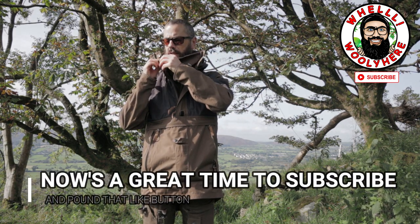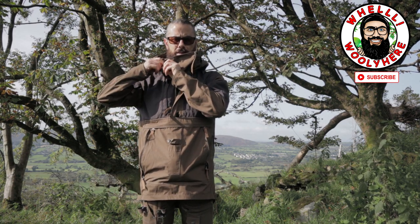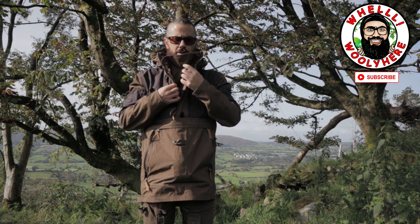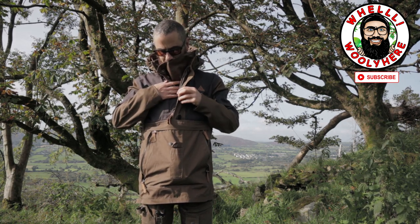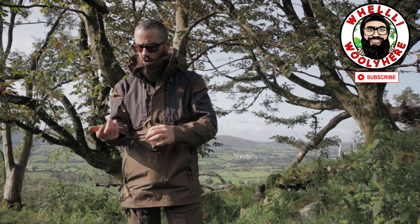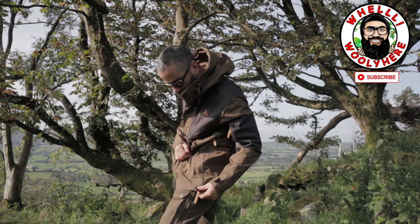I'm going to call this a wind flap — and that's the way it works there. It's just to cut the wind from coming in through your zip. There are storm flaps on all the zips as well, and everything is really chunky — the zips are all over-engineered, really big and thick.